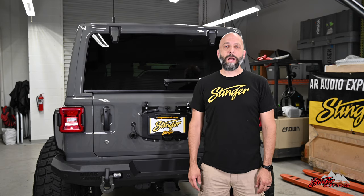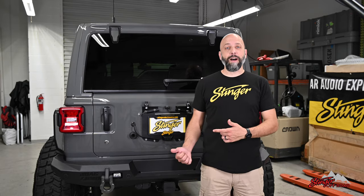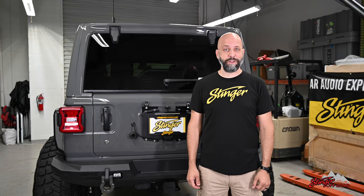Hey, I'm Eric from Stinger Electronics, back with another awesome upgrade for Jeep Wranglers. This Jeep's been heavily modified, like a lot of Jeeps out there — suspension, engine, lots of performance work. We've even replaced the front and rear speakers and added amplifiers. So now we're pretty happy with the way the vocals and high ends sound in our Jeep. But we're missing that low-end punch that you can only get from adding a subwoofer to your Jeep.